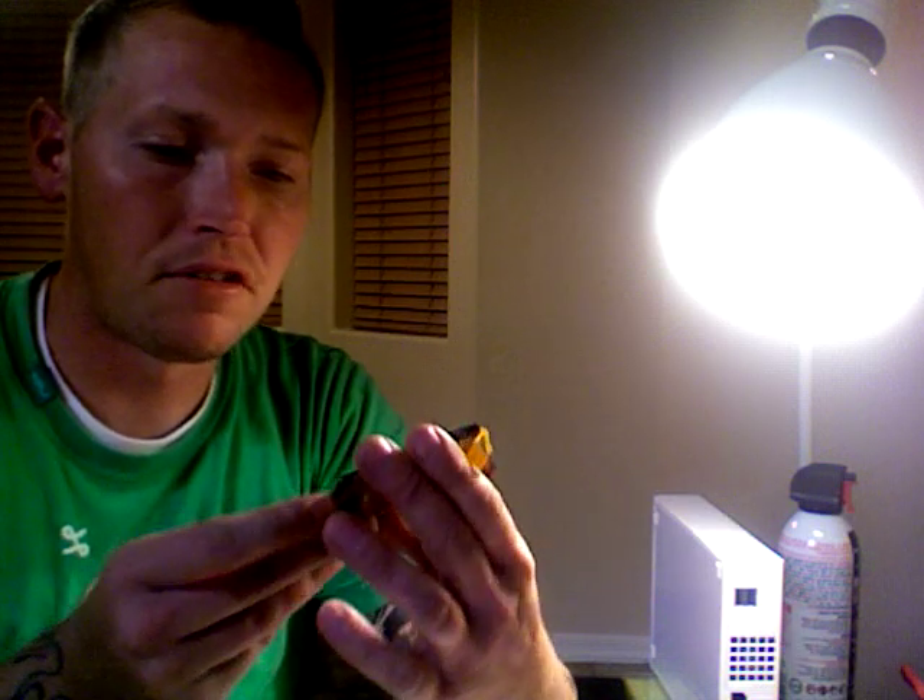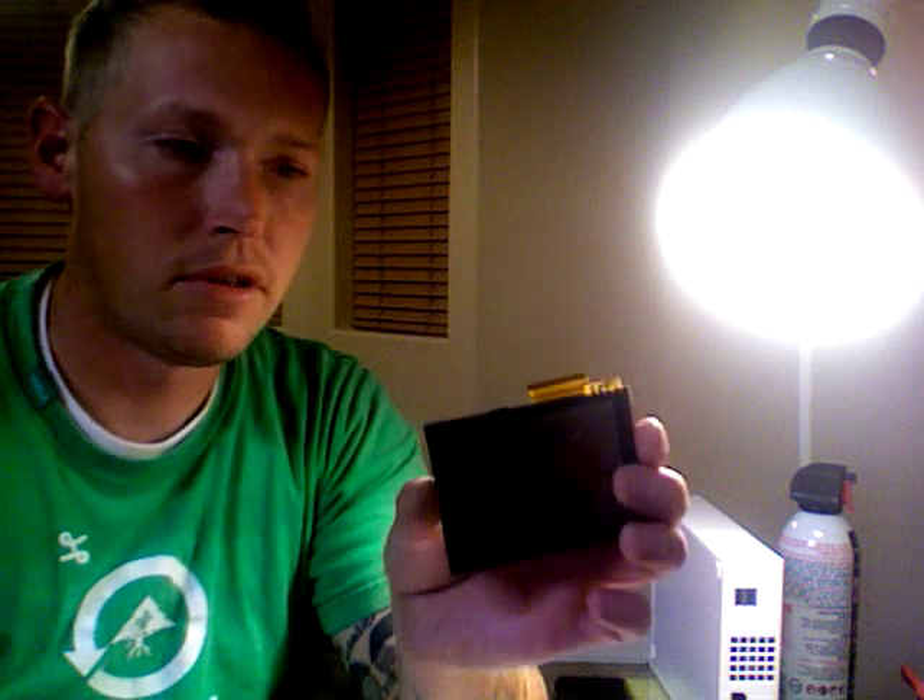Hey guys, it's Matt again with iPatch Solutions. I just want to make a quick follow-up video regarding the Garmin Nuvi LCD screen and digitizer. In the previous videos I showed how to actually disassemble the unit, and a couple of viewers wanted to know how to actually separate the digitizer from the LCD screen.